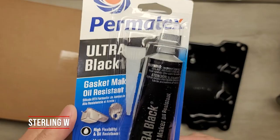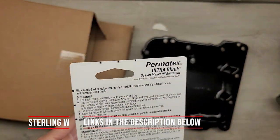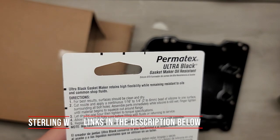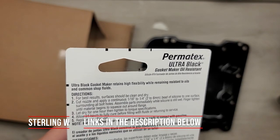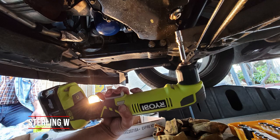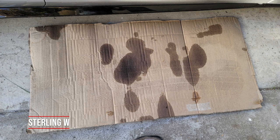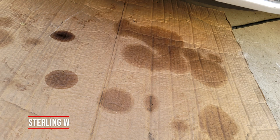I got Permatex Ultra Black gasket maker — I've used this before when doing other oil pan and transmission pan changes, so it's worked well. You also need WD-40, brake cleaner, and carb cleaner to clean up the oil and prep the surface.